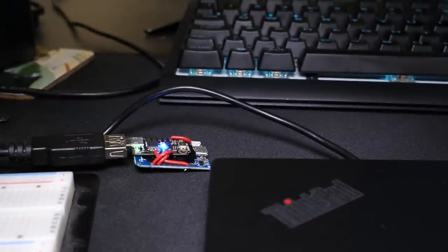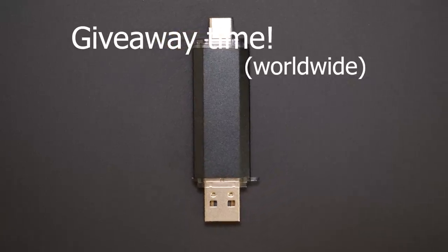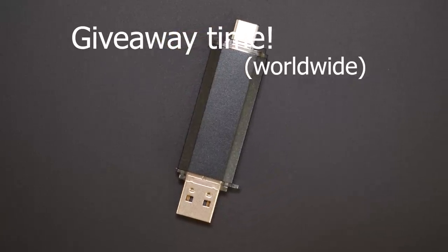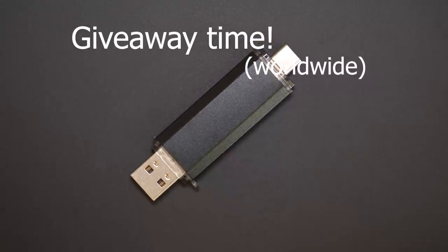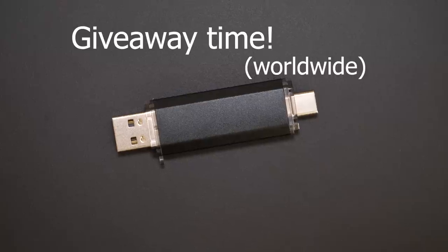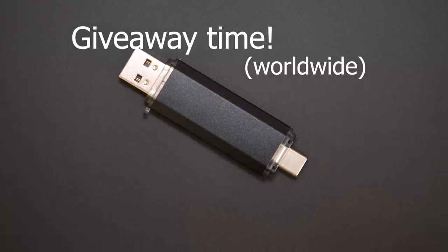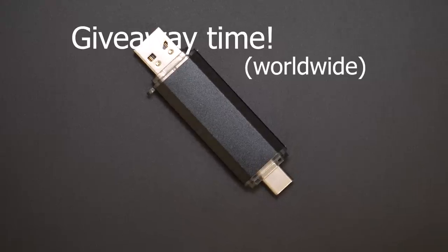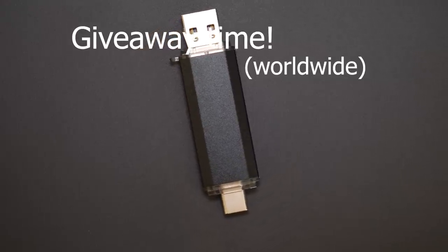It works deliciously. And so on to that giveaway — I will be giving away two Malduino Ws to two lucky winners, that's one for each winner. I will have a link in the description to where you can enter. All you need to do is sign up to the Maltronics email newsletter via the link in the description. A week from now, two winners will be selected at random. I don't have millions of subscribers, so there's a pretty good chance of winning because not so many people are likely to enter.